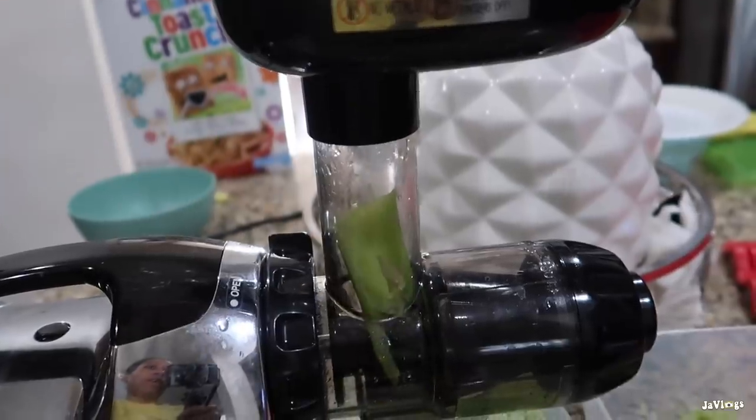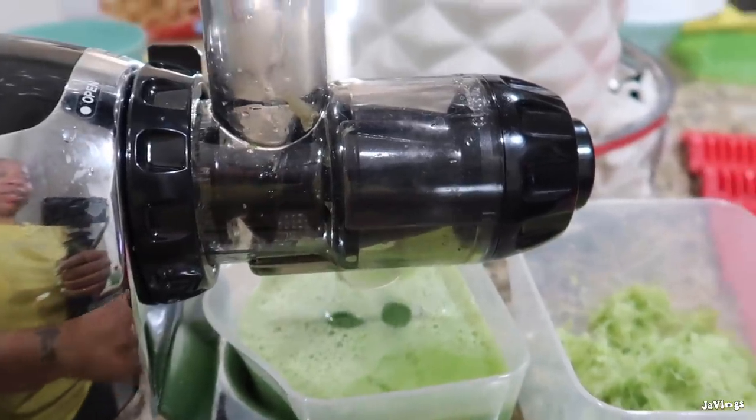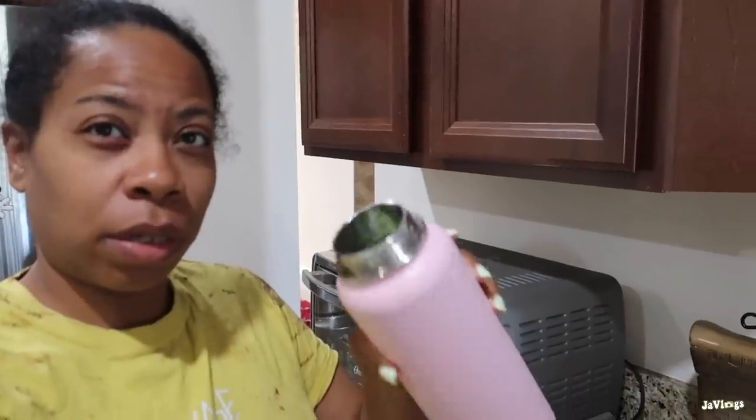I have one little piece of celery stuck in there - I'm gonna use this pusher tool to push it down since I don't have another celery stalk to push it with. I have to drink this cold, so I'm probably just gonna pour it in a glass and set it in the freezer. I'll add a little bit of lemon in here too.